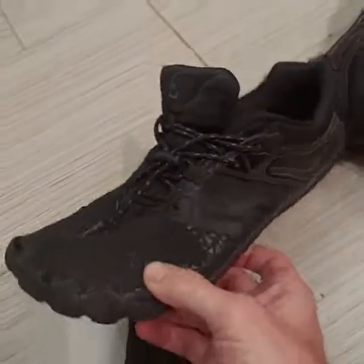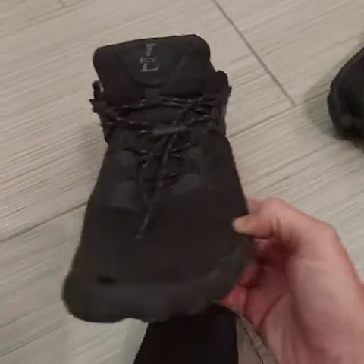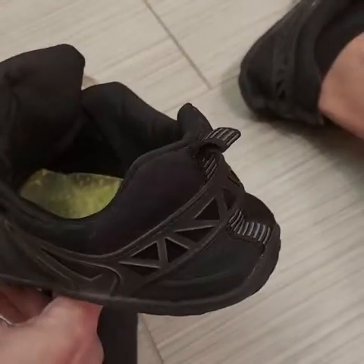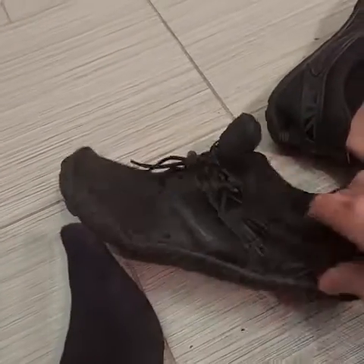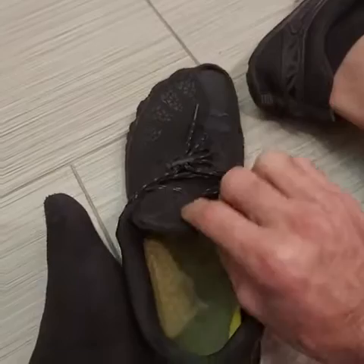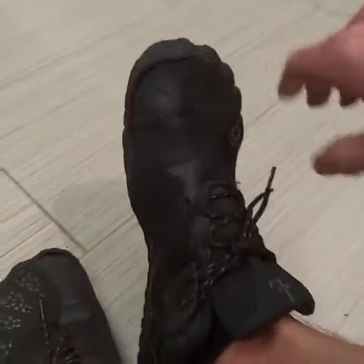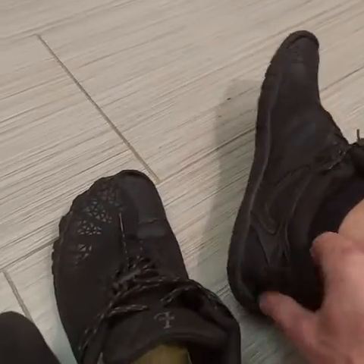These are the Elrond Minimalist Water Hiking Shoes. I've had this pair for a year or so. I've gotten a lot of use out of it — I wear these on a regular basis and they're very comfortable.